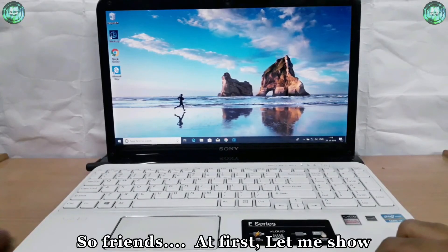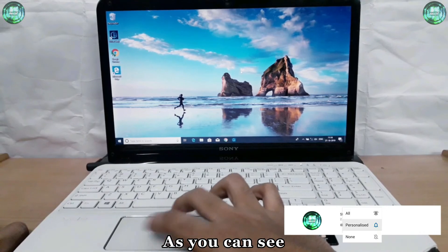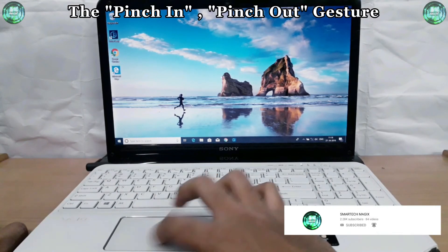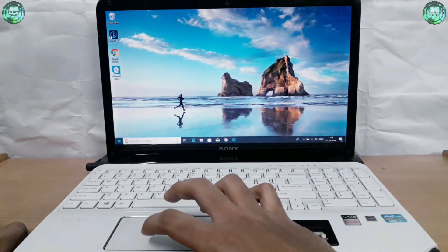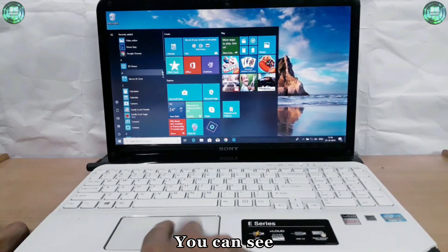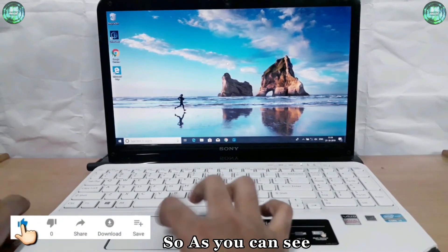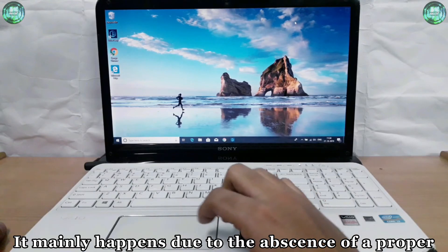So friends, first let me show you the present condition of this touchpad. As you can see, the pinch-in and pinch-out gesture isn't working, which is basically used to zoom in and zoom out. Also, the two-finger up-down gesture is not working — you can see it is used for scrolling. So as you can see, none of the gestures are working.